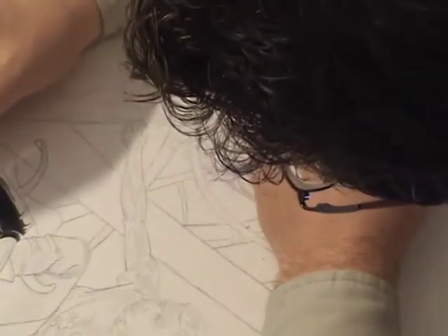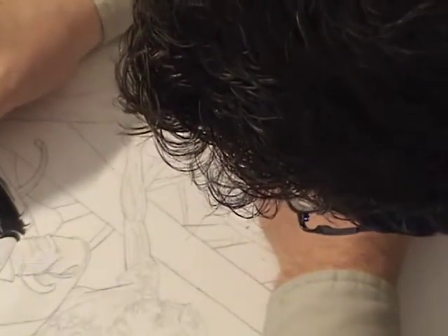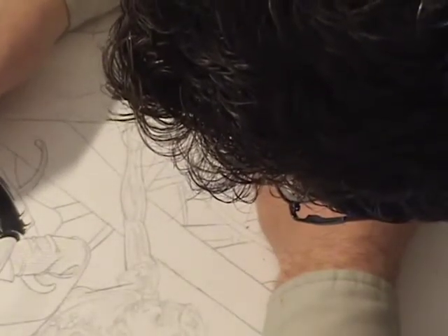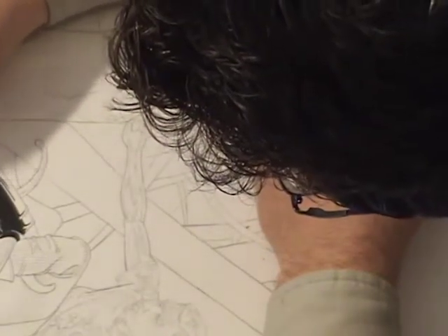I'm also rotating my brush to find the point. The brush isn't going to stay at a perfect point at all times, especially when it's heavily loaded down with ink.